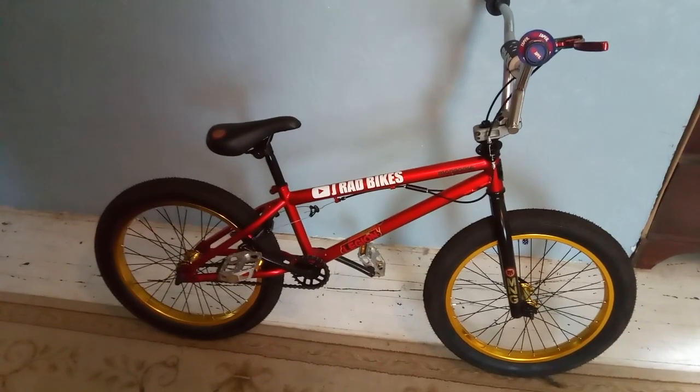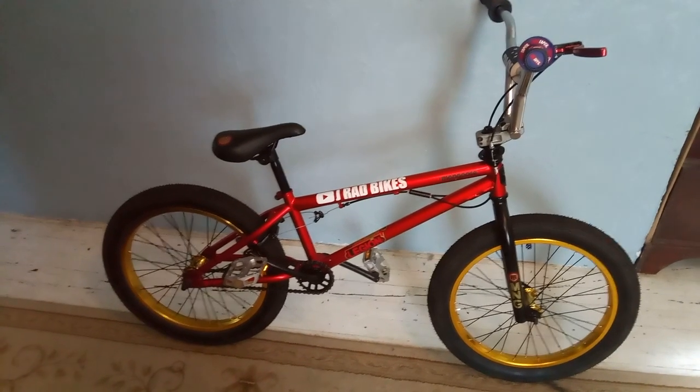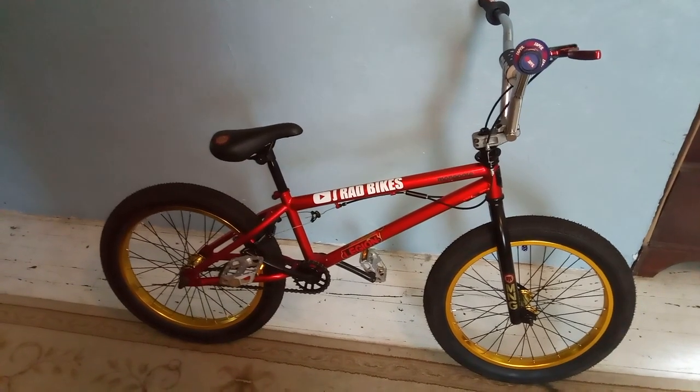J-Rad Bikes here, bringing you guys my second Mongoose Legion. I picked this bike up locally for $120 and put a few aftermarket parts on it. I'm going to go over some of the parts I've put on the bike and give you an overview of it.